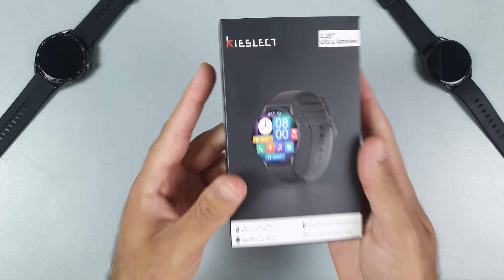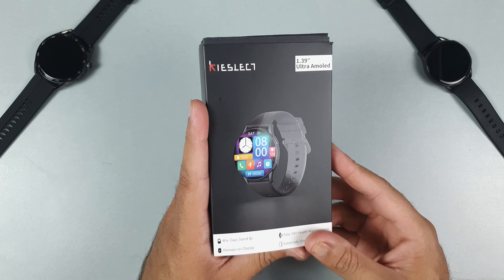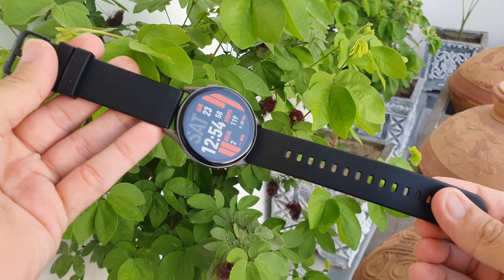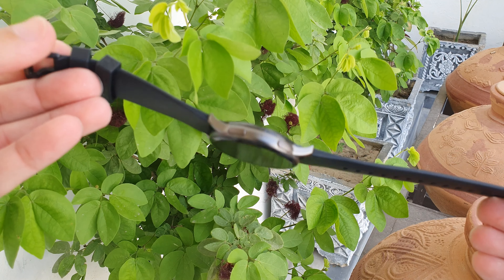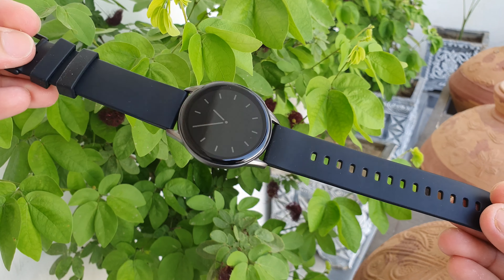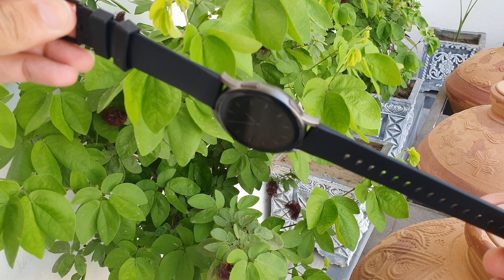What's up guys, this is Mehran from Dynamic Tech, and in this video we are gonna do an unboxing and quick review of the Xiaomi Kieselect K11 smartwatch. Before unboxing it, let me mention here — I think this is gonna be the most advanced and best smartwatch I have ever seen, with some crazy features at a very affordable price.